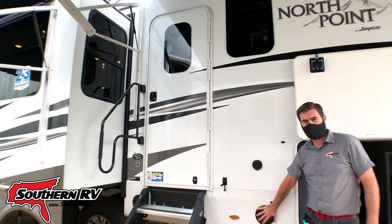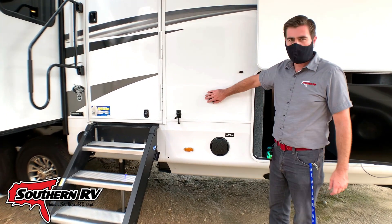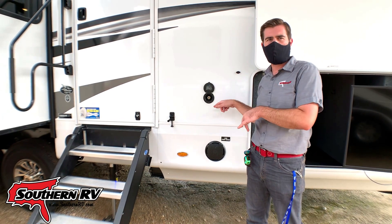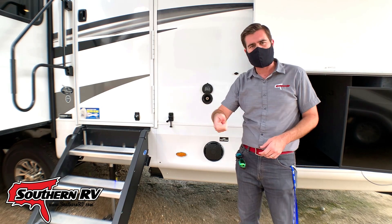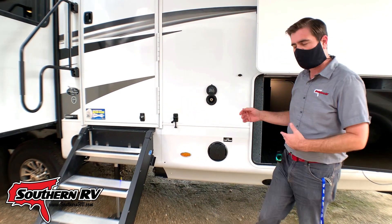Moving forward, we have outside speakers as well as an exterior spray port. There's a hose that comes with this that attaches here. Makes it easy to hose things off right before you go inside — so if you've got sandy feet, dirty bikes, or maybe a dirty dog, you can clean them up right before coming in.